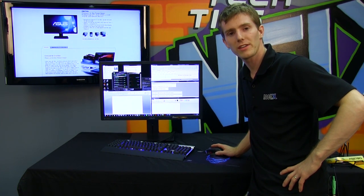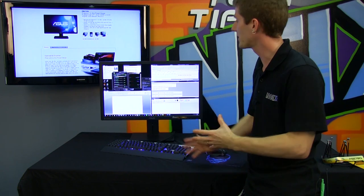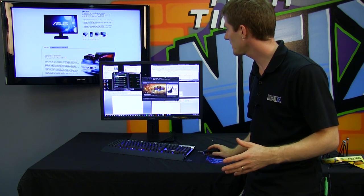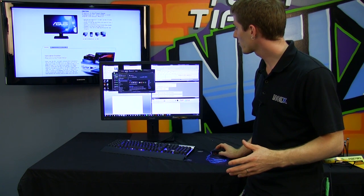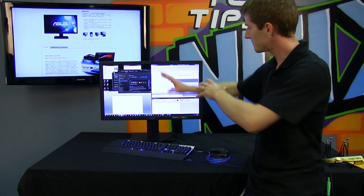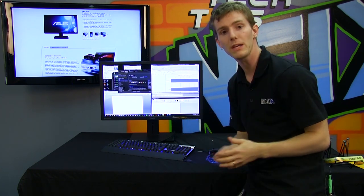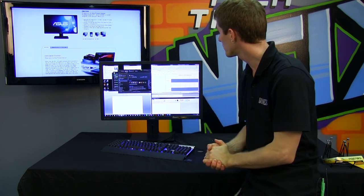I talked about the enhanced productivity, but when you're running a full-screen application it's hard to really see the point. So here I've got CPU-Z, Task Manager, Afterburner, and Steam going on. You can see how much we can fit on these windows of the Steam library, for example, without actually running out of space. You can do so much at the same time compared to what you'd be able to do on a traditional 1080p, or even a 1680 by 1050 or whatever monitor resolution you're using now.